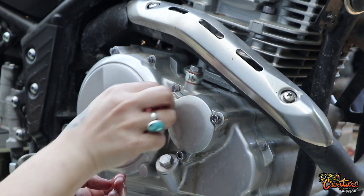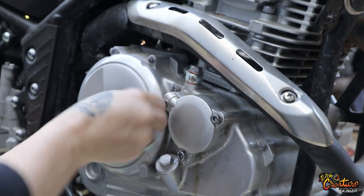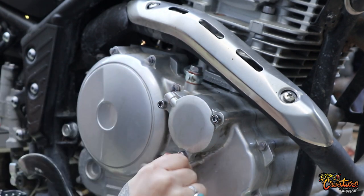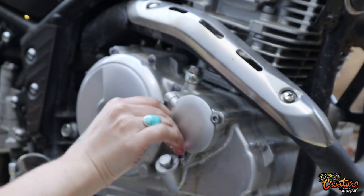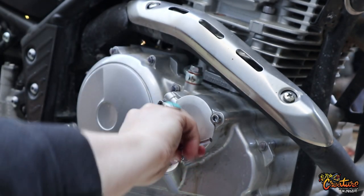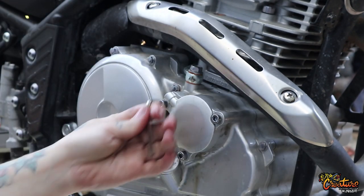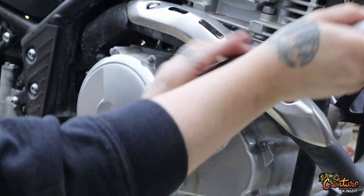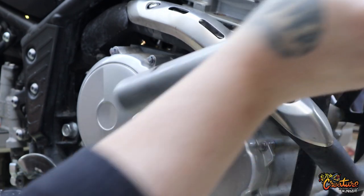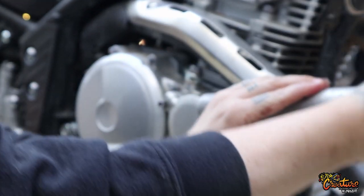Alright, so we're going to tighten these down again. I know you should probably be using a very small and specific torque wrench for this — I think it's supposed to be like nine Newton meters of torque. Definitely do your research, but I've worked on cars for a really long time, and just tightening this part snug enough is going to be fine. I'm not cranking it with the bar, and I'm making sure that it's snug.